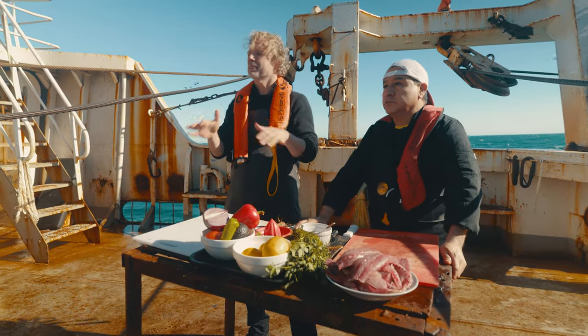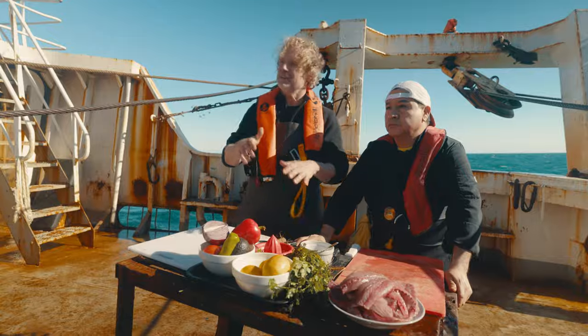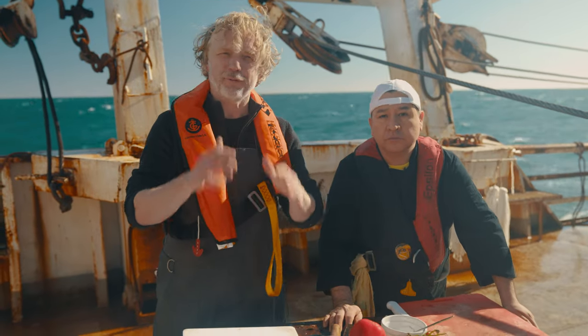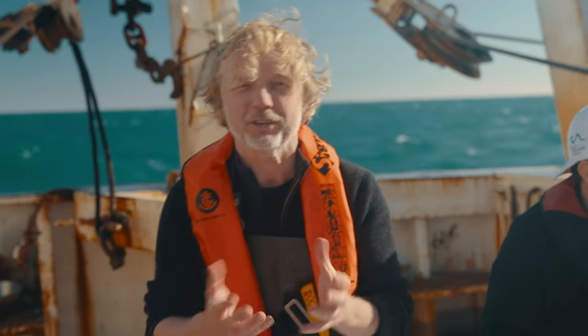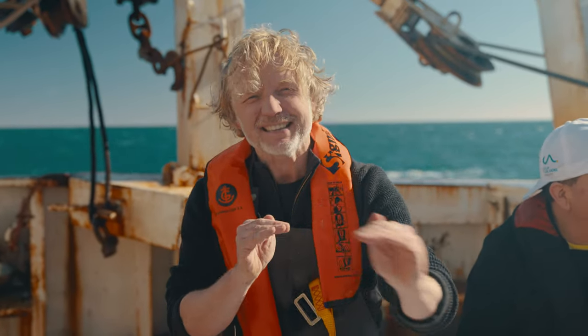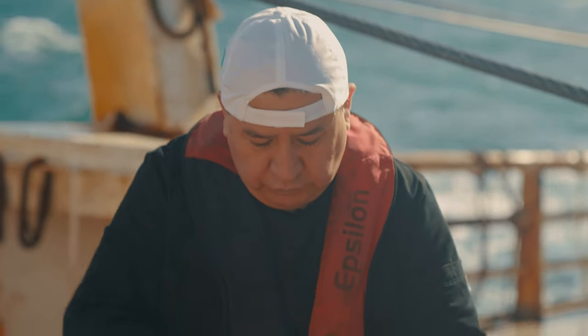So the first step — this is the favorite ceviche of Sandro. He will cut this fillet of jack mackerel, which is a really oily, nutritious, delicious fish. We've filleted the jack mackerel into fillets and taken the skin off. Now Sandro will cut it into cubes.